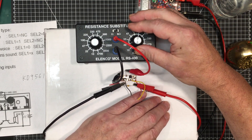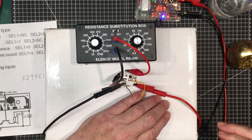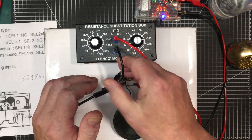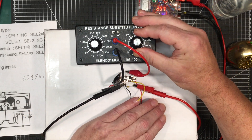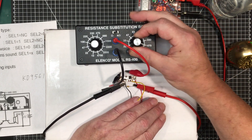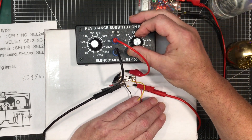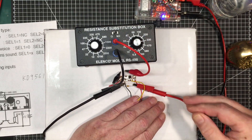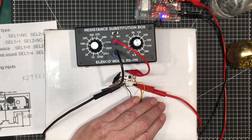As the resistance goes down, the frequency goes up. I put my hand in between the leads — I think it's more like an alarm whistle at 470 ohms. That's like a siren. Look at that ambulance siren. Particularly annoying, isn't it?